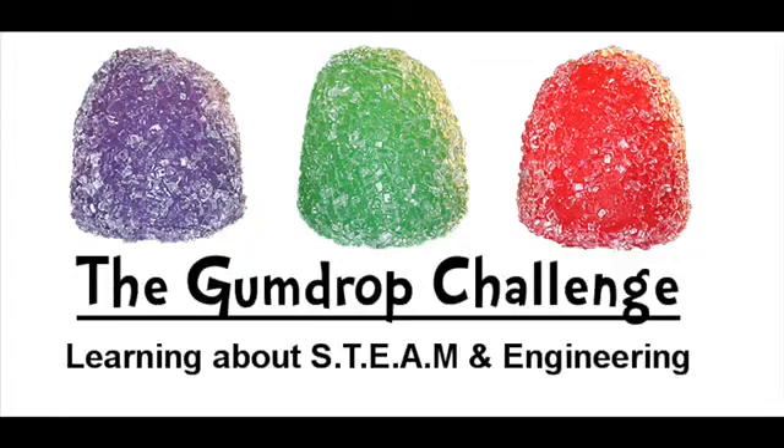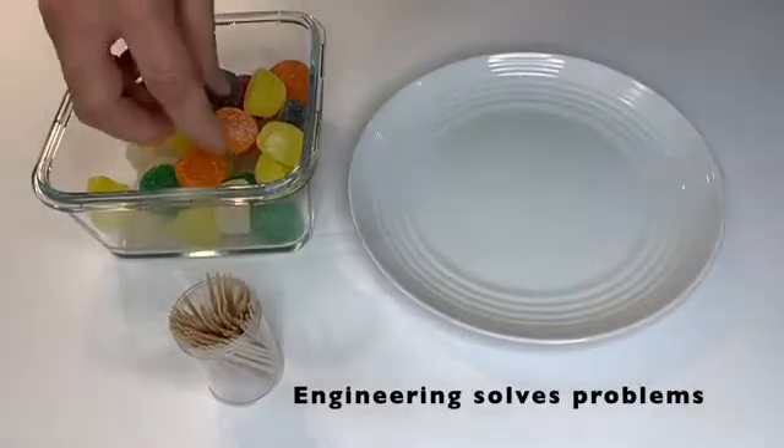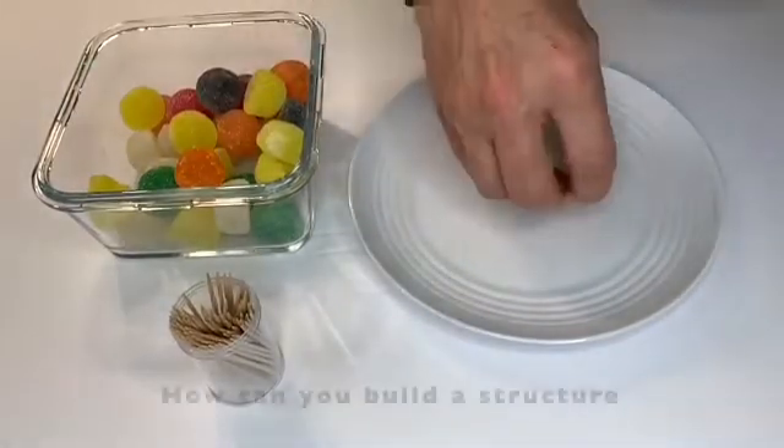Engineering always starts with a problem to solve. For the gumdrop challenge, the problem is: how can you build a structure with just gumdrops and toothpicks? First, we need to build some simple structures.